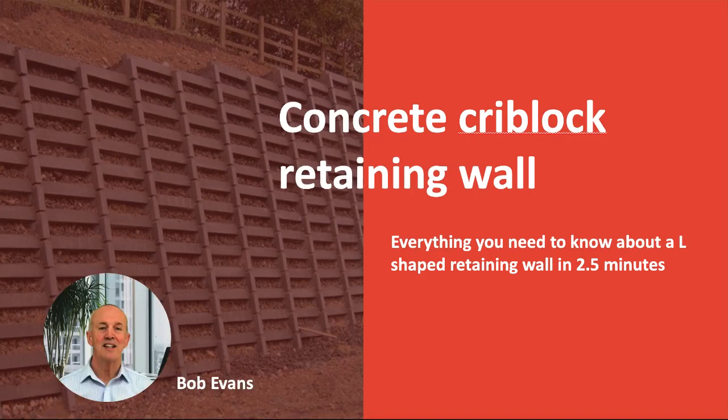Hello, my name is Bob Evans and today I'm going to give you a quick overview of concrete crib lock retaining walls.